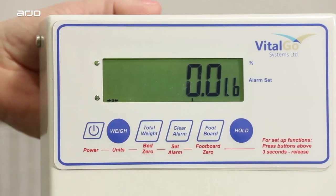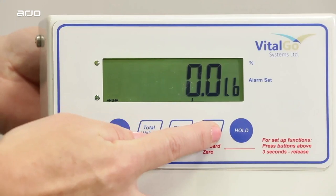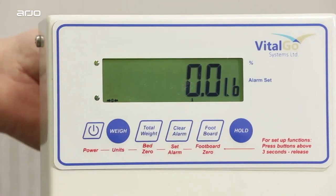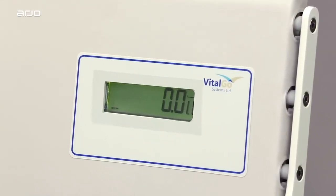Zero out the foot lifter scale by pressing the foot lifter button shown here for a full four seconds until you hear beeping. Check the foot lifter scale at the bottom of the Total Lift Bed and verify that the display shows 0 pounds.